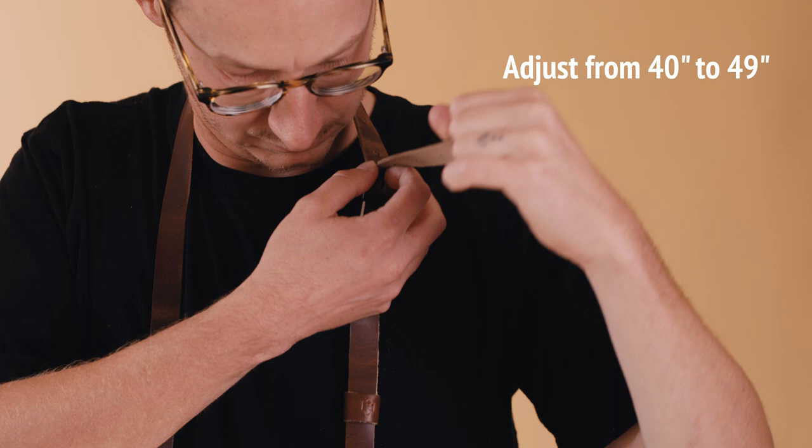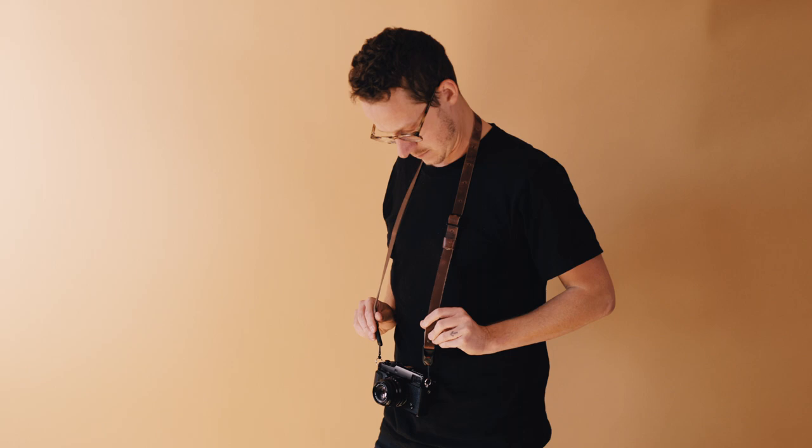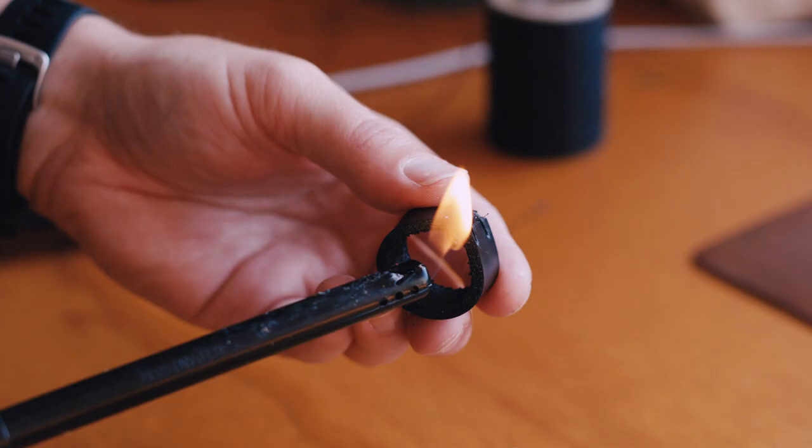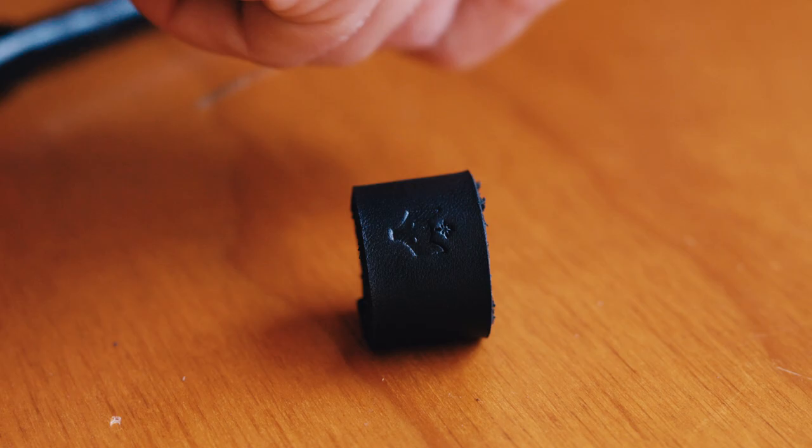We hope this gives you some helpful direction on deciding your strap length. If you're still torn or needing a different option, feel free to reach out and we'll be happy to answer any questions for you.